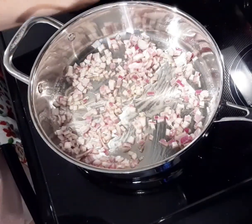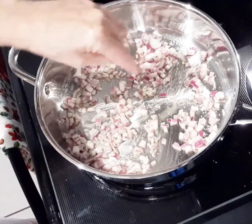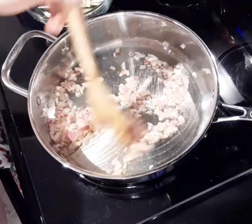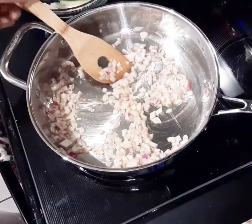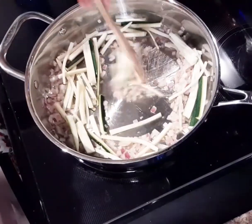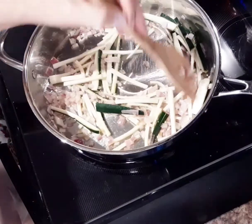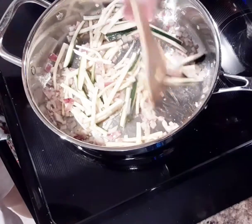We're going to let that cook for a few more minutes with just a pinch of salt — it should only take about three to four minutes. The onions are getting nice and translucent, and you can add a tablespoon of water if they start to stick. Next we're going to add in our zucchini and cook that for about two to three more minutes; we want the zucchini to soften. Stir it occasionally so it doesn't stick.